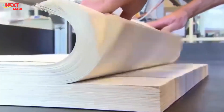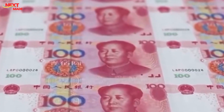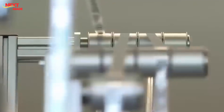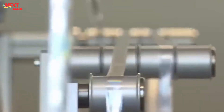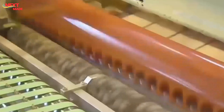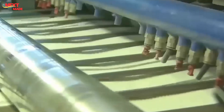The master die, engraved with the intricate design, is used to create multiple hubs through a process called hubbing. These hubs are copies of the master die and serve as intermediaries in the plate-making process. The hubs are then used to create the actual printing plates, made of a softer metal than the master die, allowing for mass production without wearing down the original engraving. The printing plates undergo polishing and hardening to ensure they can withstand high-speed printing.